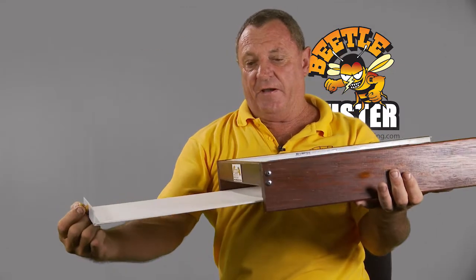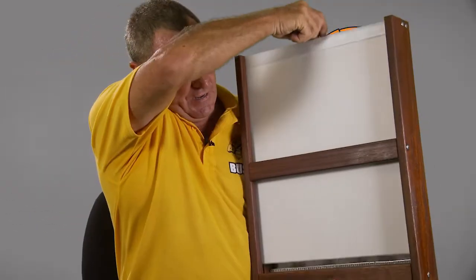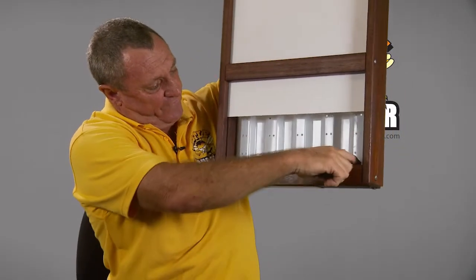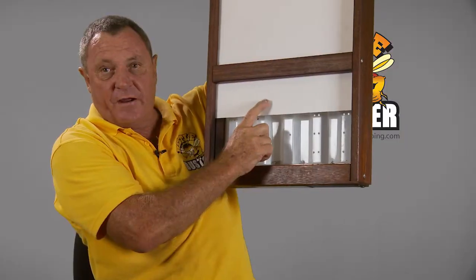And this is where the beetle ends up dead. Great result. If you pull it around here and have a look, you'll see a row of corflute right along here. That's where the beetle comes out into here and onto the tray.